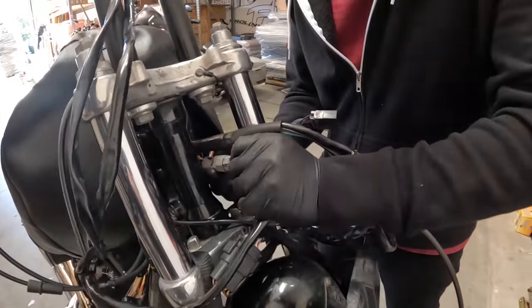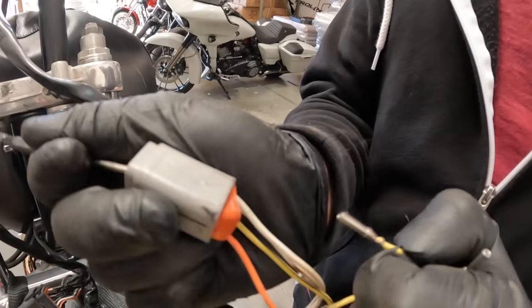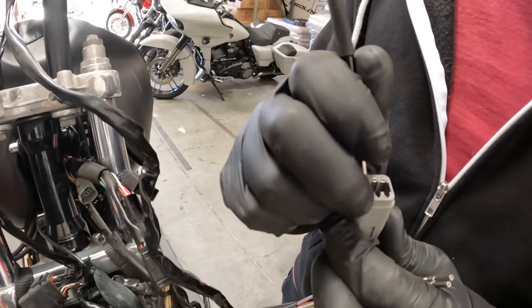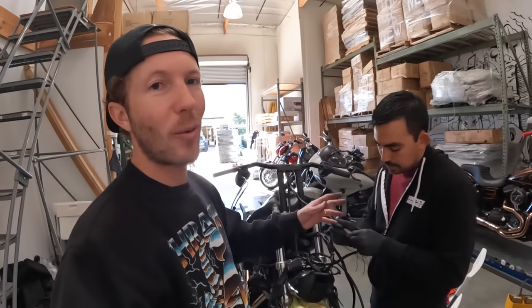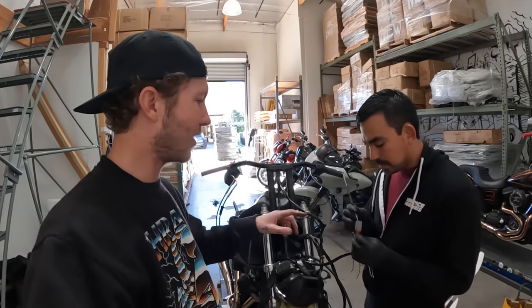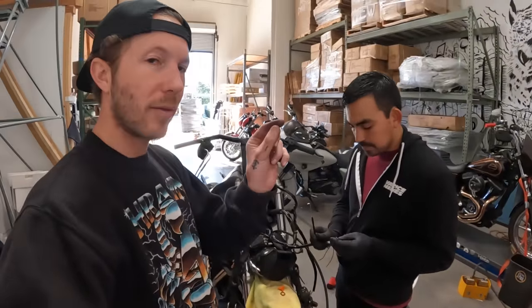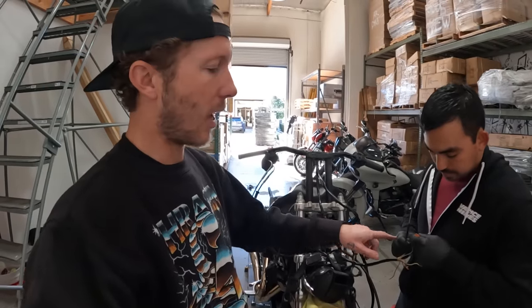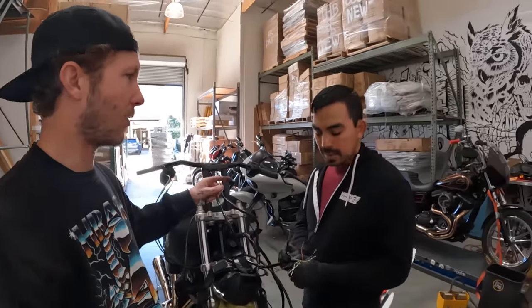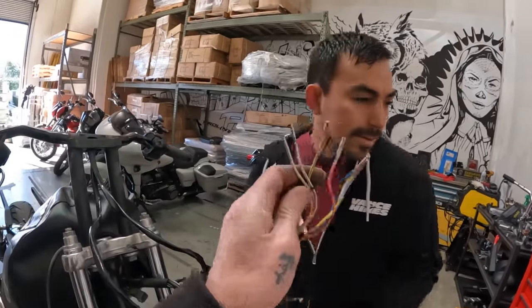Looks like it broke the clip - that's why somebody taped it. Juan is deep-pinning it now. You just press that little lip in there. Harley did get wiser on the newer bikes - early model Dyna has these bigger Deutsch connectors. The new Dynas have little ones that fit through the bars, so it's usually a faster, easier process on the new bikes.